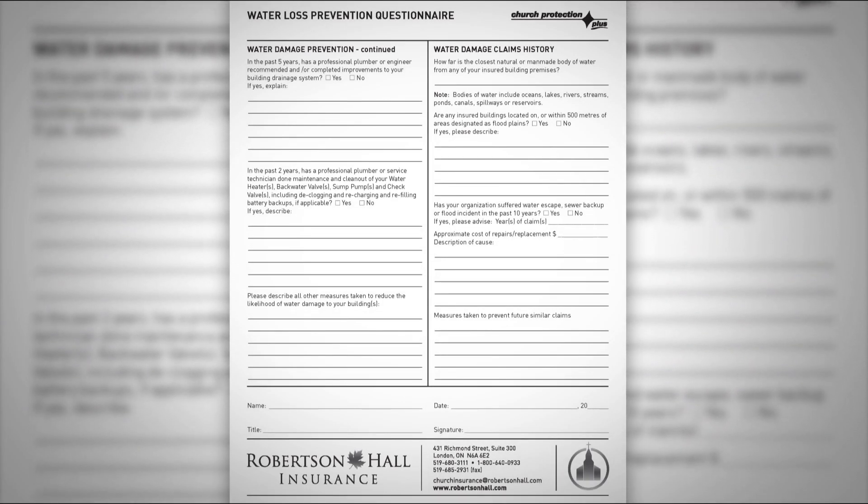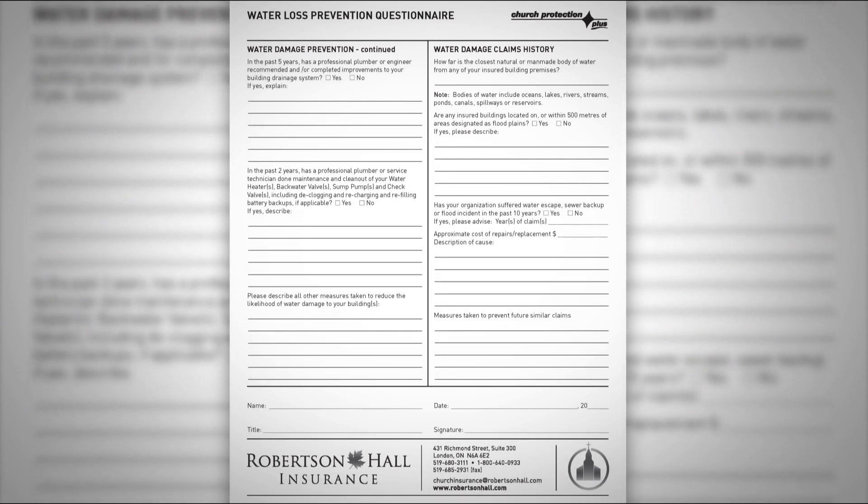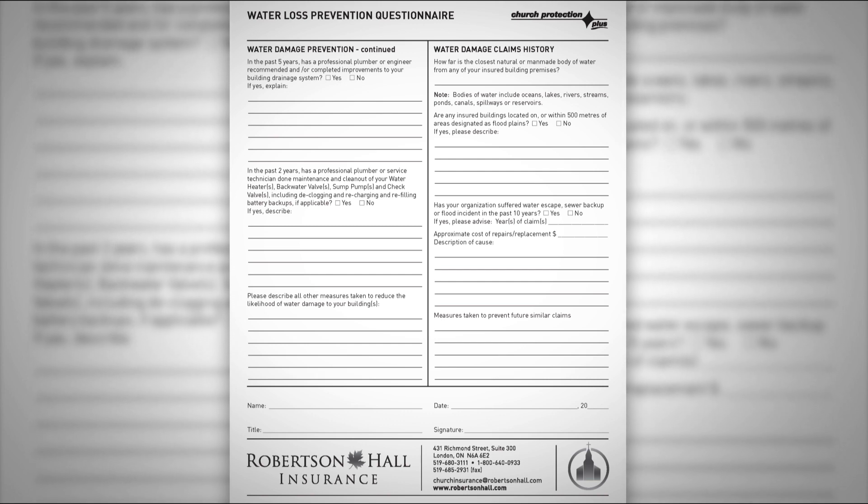You may also have in your package something called a water loss prevention questionnaire. This would be included if you've suffered a water damage claim in the last ten years, and it asks some brief questions to update us on what measures have been taken to address or prevent future water damage claims. For more detailed information, check out our water loss prevention video clip.